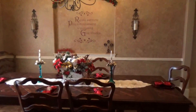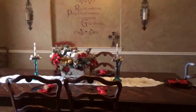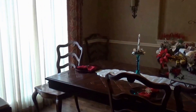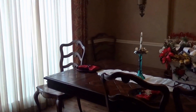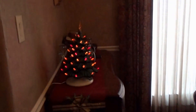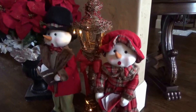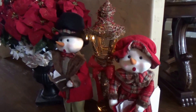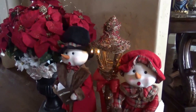Here's my dining room. These cute little carolers stand in my entry next to a big pot of poinsettias.